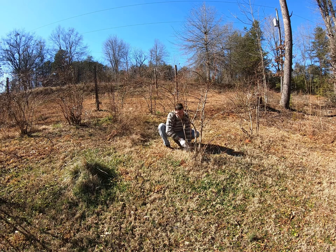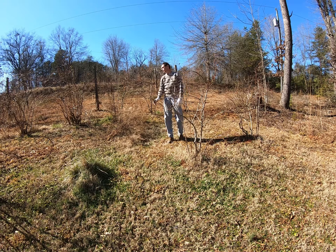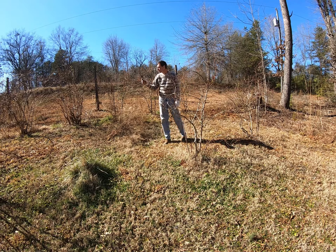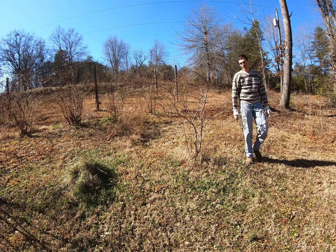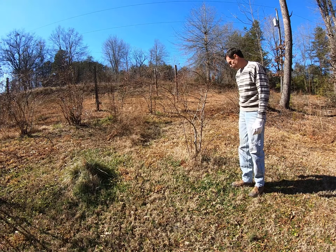Tell us a little bit about the kind of blueberries that you have. Well, I've got several varieties — 13 or 14 bushes. They put out a lot of blueberries too.